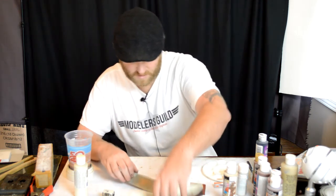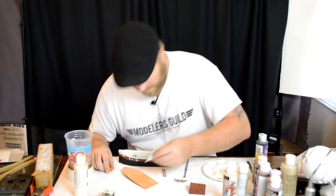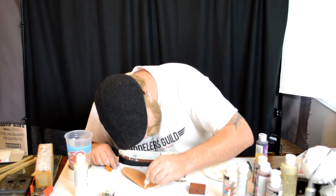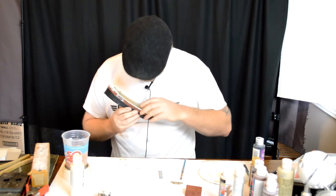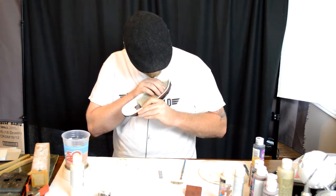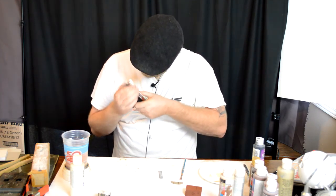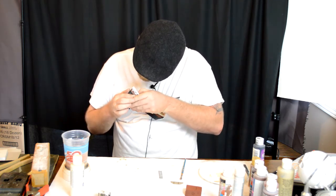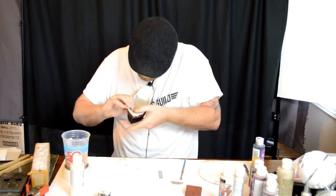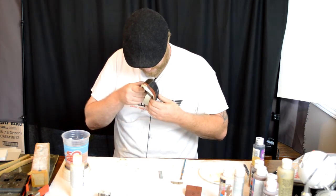Let's put this in first and use my crazy glue. We're just gluing this in. Make sure it sits down nice and flat on the very bottom. There's a little crease along the side — make sure it gets down past that.